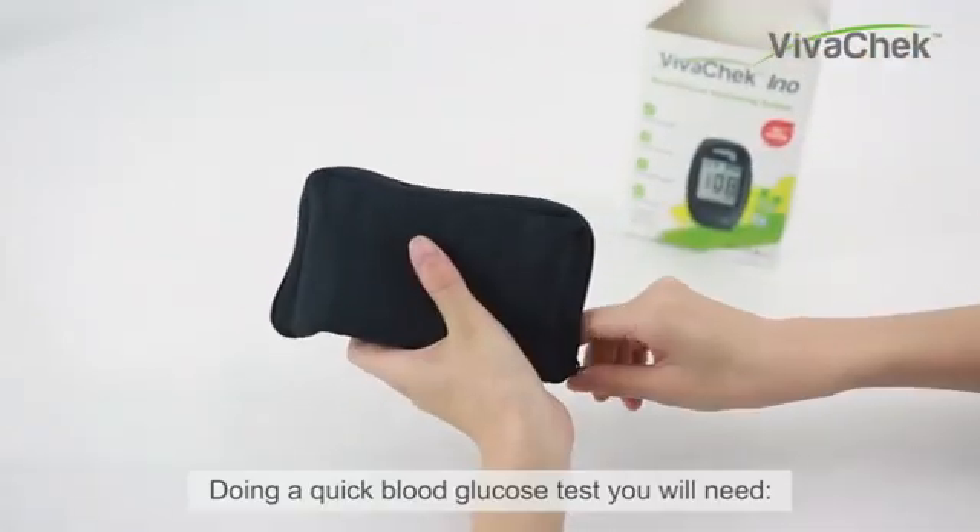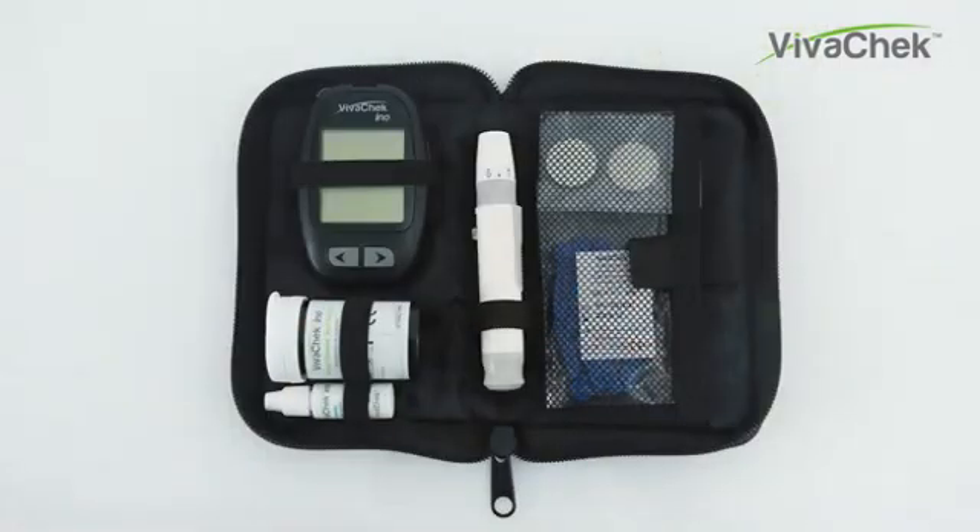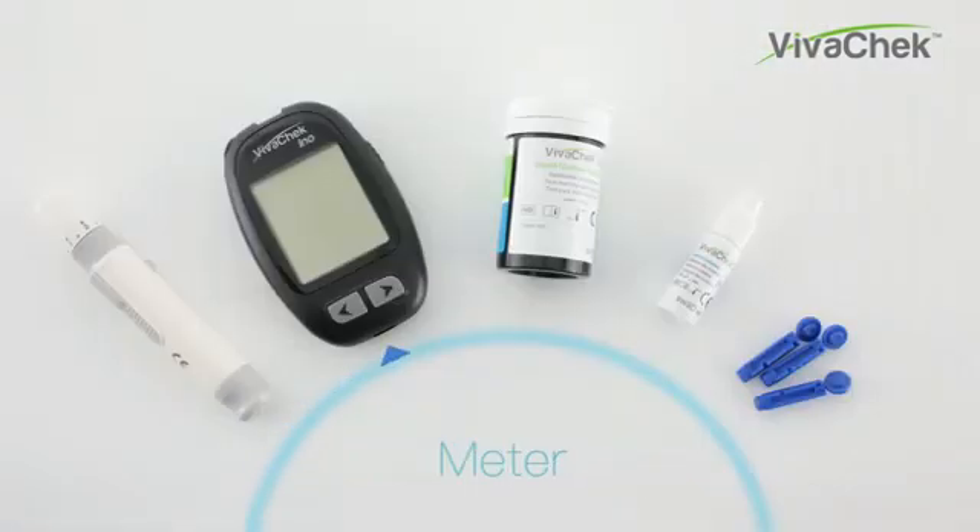For doing a quick blood glucose test, you will need a lancing device, VivoCheck InnoMeter, VivoCheck InnoTest Strips, control solution, and lancets.